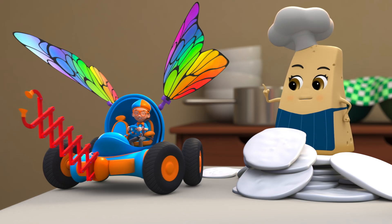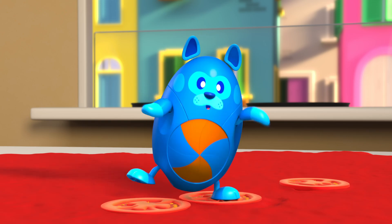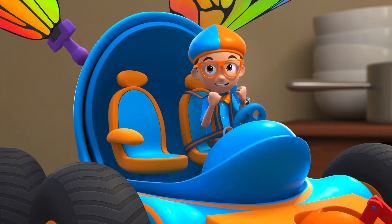The next step is to put on the cheese. Whee! The sauce is hot lava! Whee!